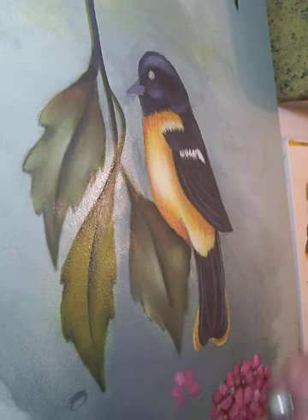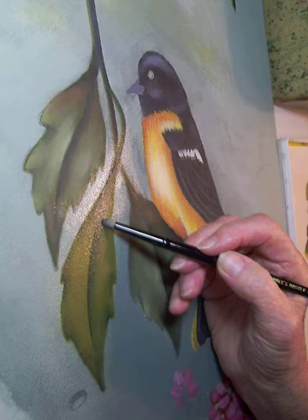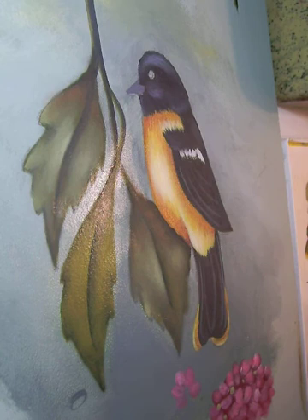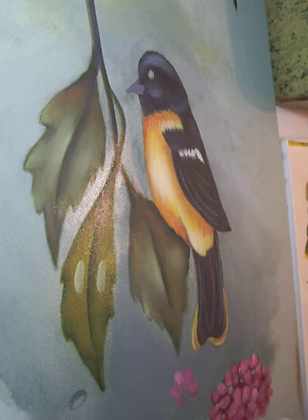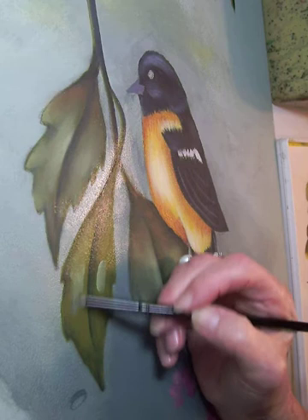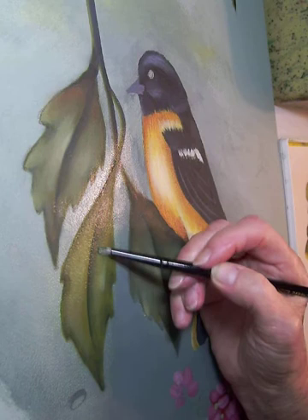Now the next color I'm going to do would be my light value. If I wanted to build these colors up, like you see in these other leaves we just talked about, I would allow this to dry, then dip and dampen it again with retarder and repeat the same process. My first light value is going to be Celery Green, and I'm going to place it here — as you can see, I've done here and here and here and here. Wipe off my excess paint before I blend. Now I'm lightly rubbing and softening that light value into the damp retarder. This is just an alternative for me in floating — I like the softer look I get with this technique. It works well for my wildlife and all of the birds I paint.